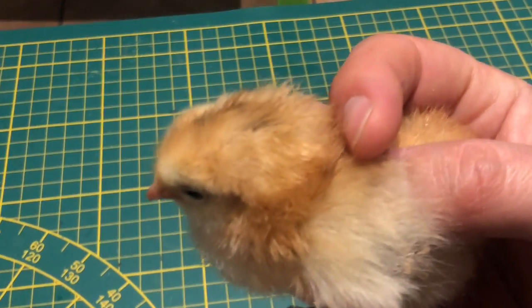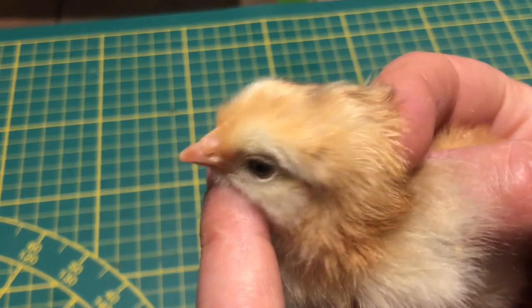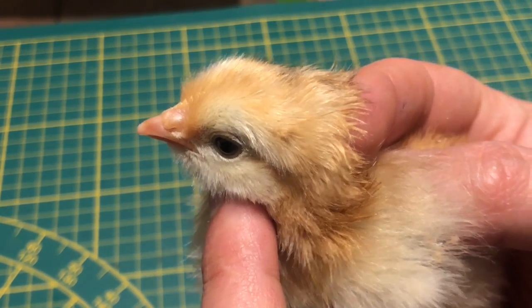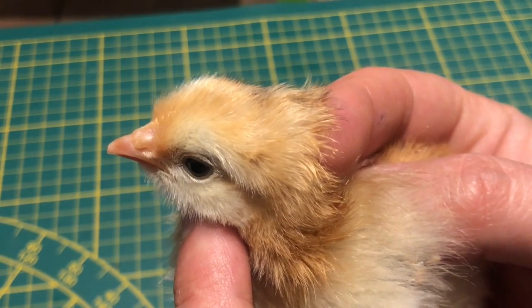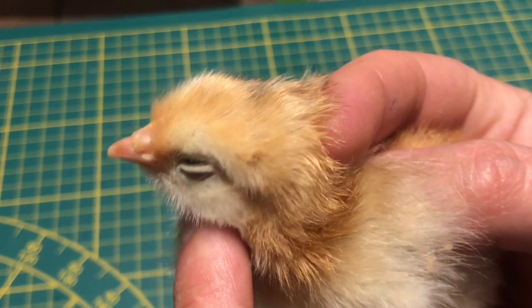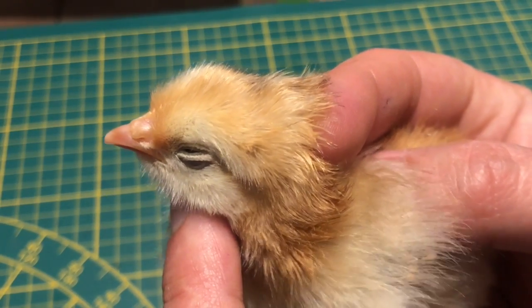Autre méthode de sexage : le sexage à la crête. Certaines personnes prétendent que chez les petits poulets pour lesquels on voit apparaître les prémices d'une petite crête, on est face à un coq. Chez les poules, on ne voit rien apparaître.